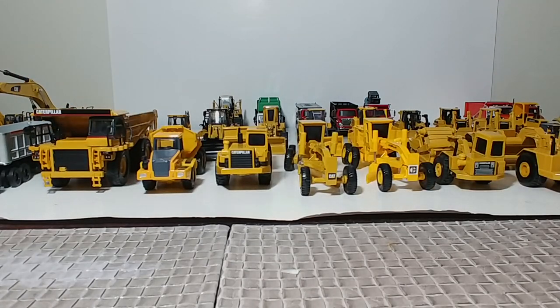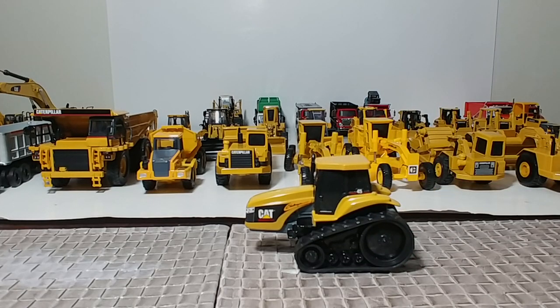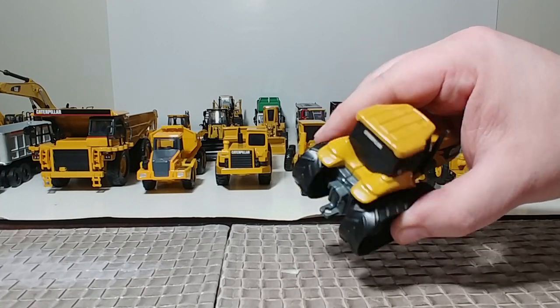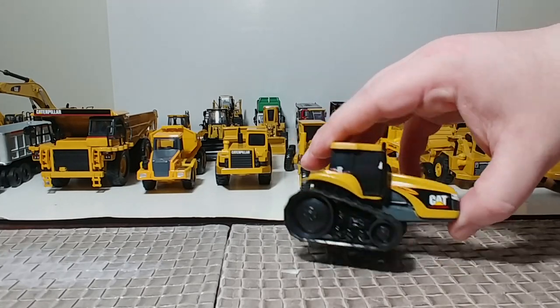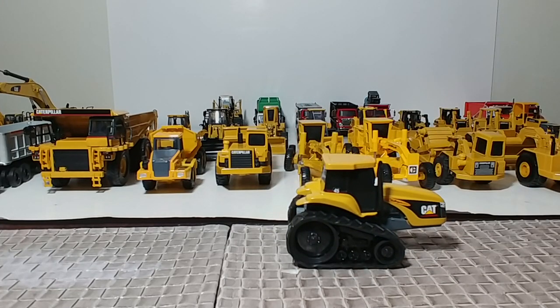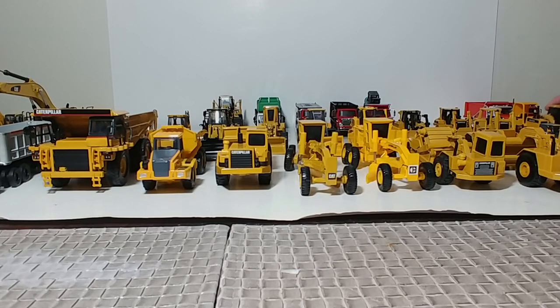Next, another Norscott model — very simplistic but a favorite among many: the Cat Challenger 45 with rubber tracks. There's a simple drilled-out hole in the back, and many implements — whether Ertl or Norscott, who did a bunch of implements in the late 90s — can be attached. Check those out on eBay if you want to see what those look like.